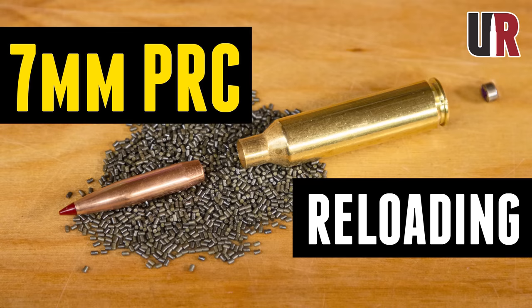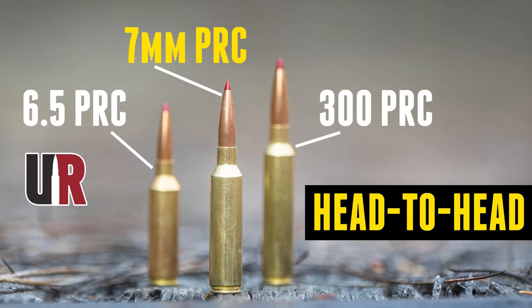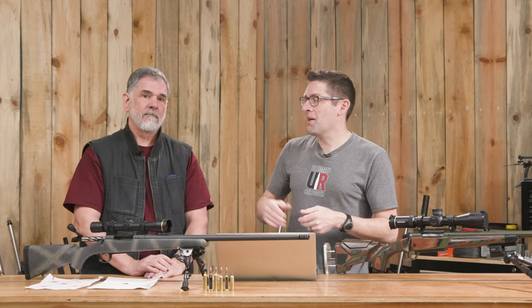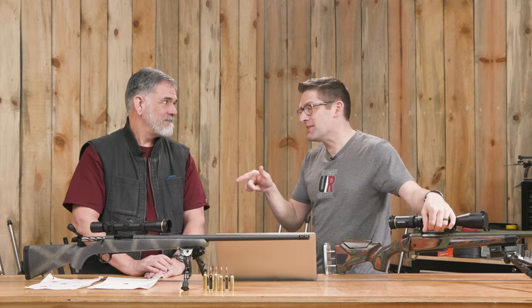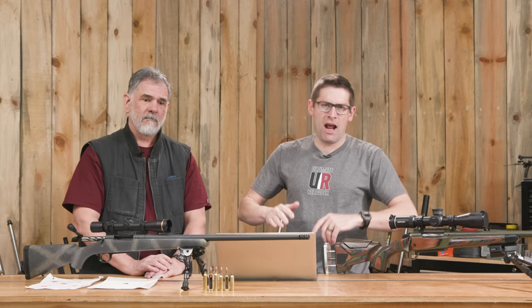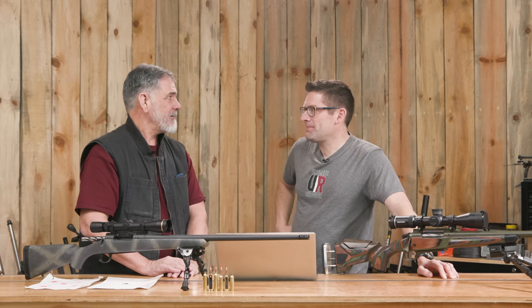We've been knee deep with the 7 PRC here on the channel. I personally built two rifles. We've compared all three of the different PRC offerings from Hornady. This guy right here is planning to try and take a Black Bear this spring with this 7 PRC right here. One of the common debates in all the comments is: my 7 Rem Mag can do everything the 7 PRC can do. And as a guy who has a long tradition of hunting with a 7 Rem Mag, it's been an interesting look at this new cartridge.